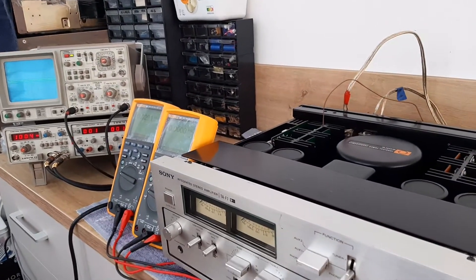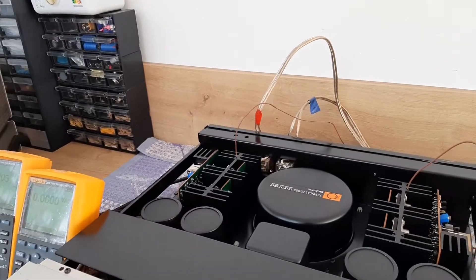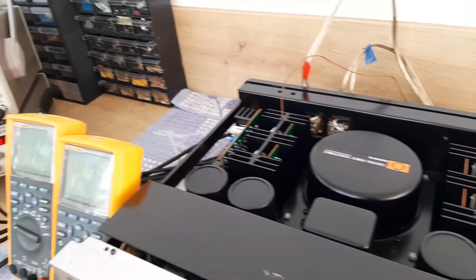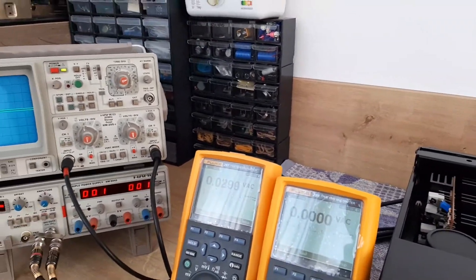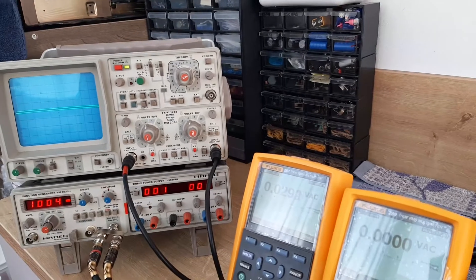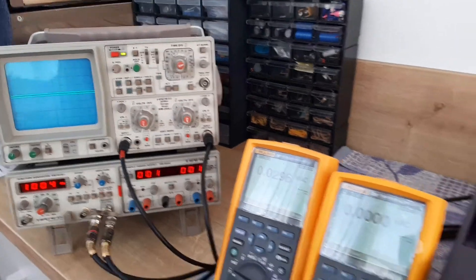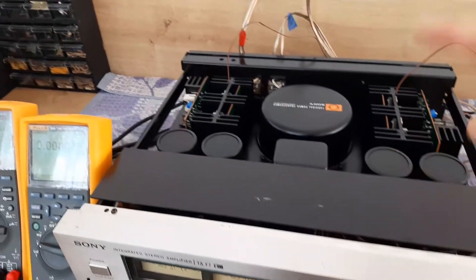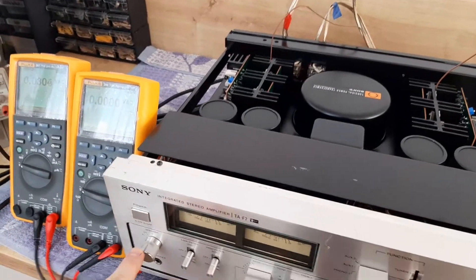It's a Sony TA-F7 amplifier with two power amplifiers — left and right. Here are the multimeters connected to the speaker outputs, and here is the oscilloscope and the signal generator. The signal generator is connected to the back of the amplifier on the auxiliary one input.